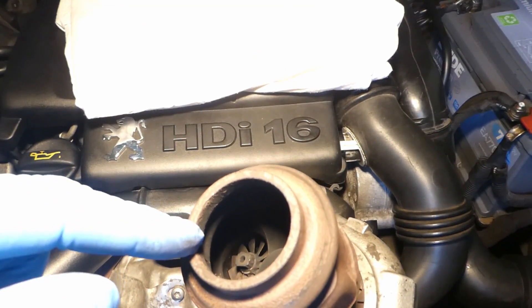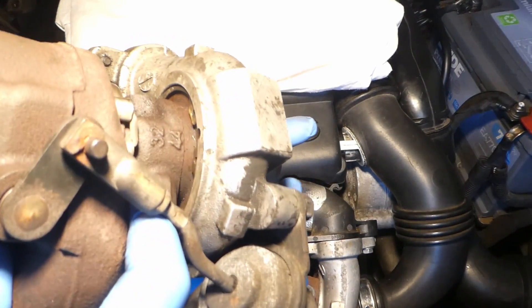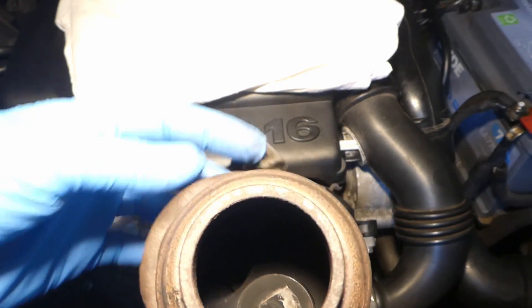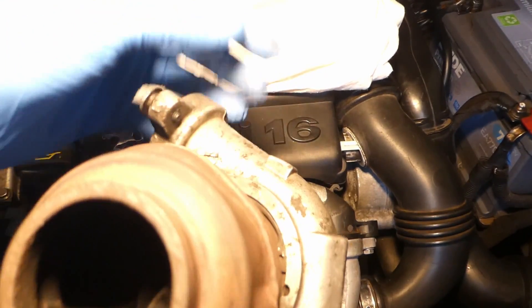This is the turbine part — the turbo oil side. If I rotate it from the compressor side, this really rotates there as well. The exhaust gases go from here and turn the turbine so it compresses air.